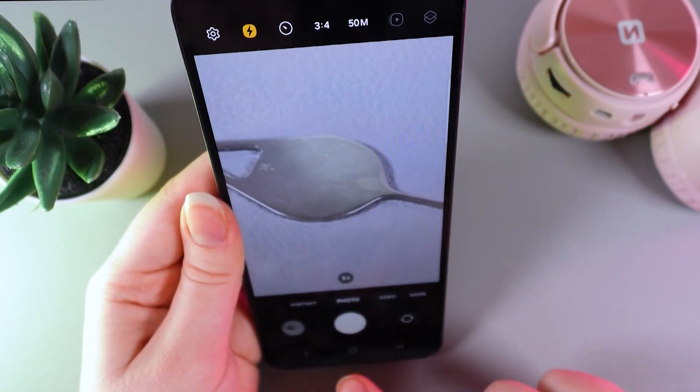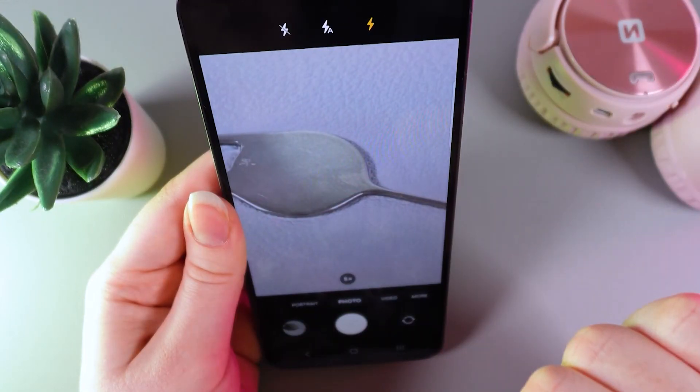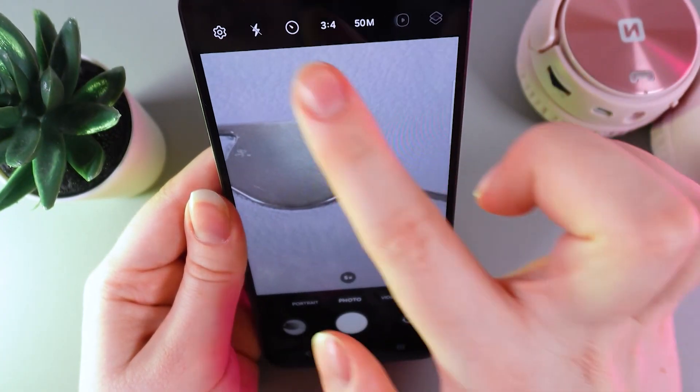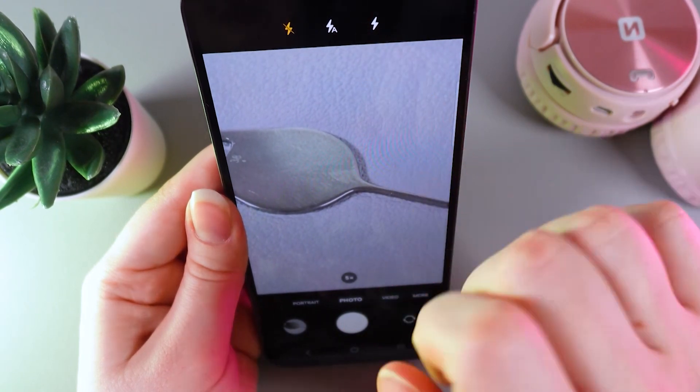To make a photo simply click on this white circle. Now let's turn off the flashlight by clicking on this icon that you can see here. You can choose if you would like to turn off the flashlight, make it automatic, or turn it on.